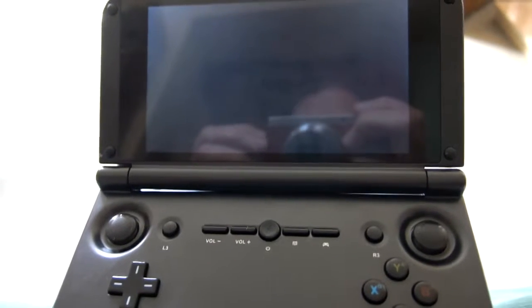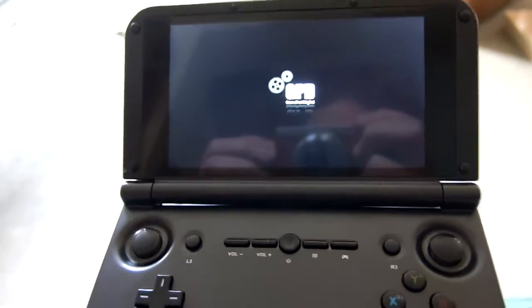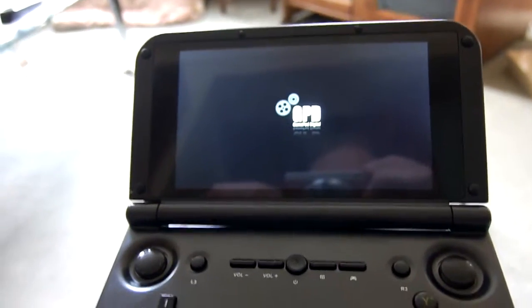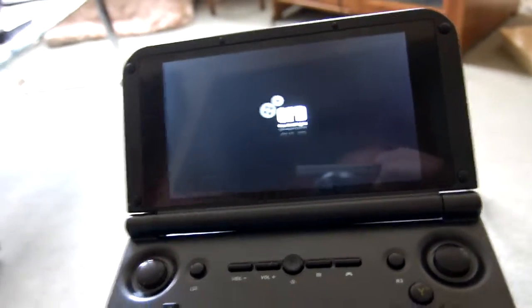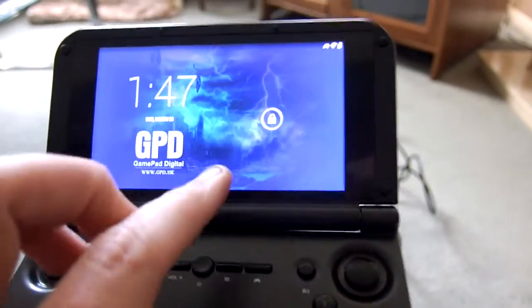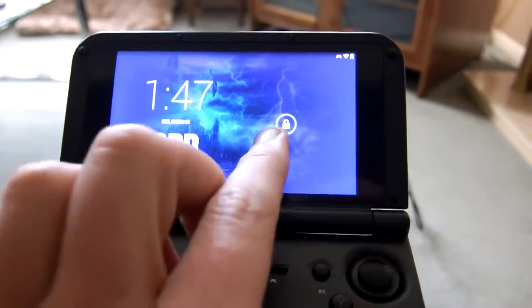This is the GPD XD booting up. It's GPD's own software based on Android 4.4.4, as you're probably aware if you know about these things. You can do all manner of different things with these — putting your own version of Android on and all that kind of malarkey. Not really something I'm bothered about right now, though I might go down that route later. I just want to play games on it at the moment. This is what you get when you turn it on.